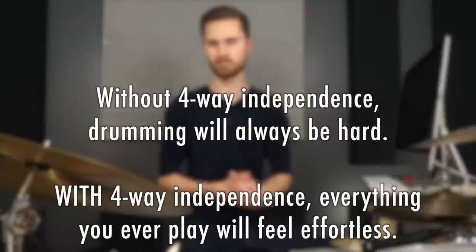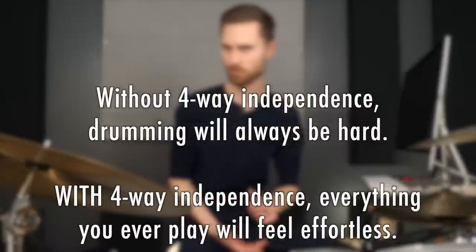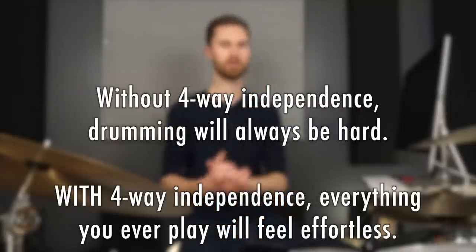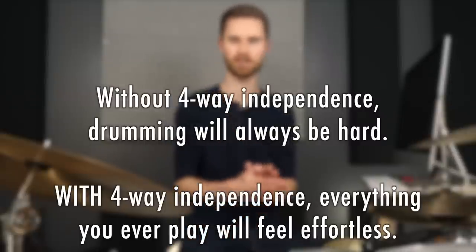The big barrier that's standing in your way: most drummers don't have a linear method for building coordination. Why do we care about coordination? Without four-way independence, drumming will always be hard. But with four-way independence, everything you play will be effortless. Think about that for a second, because this is the drumming truth we've all got to accept. What's the motivation to practice coordination otherwise?